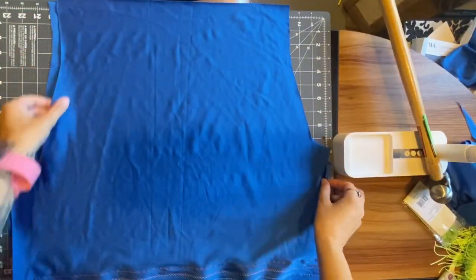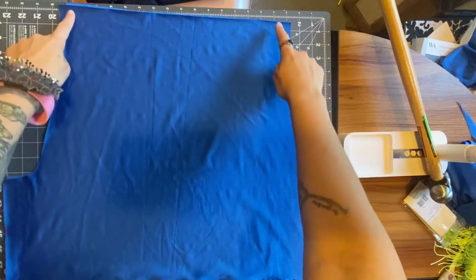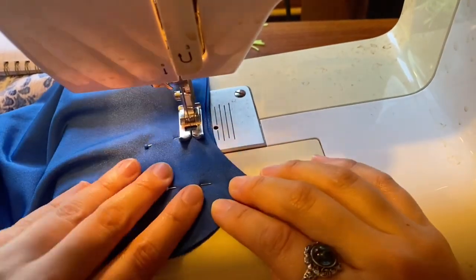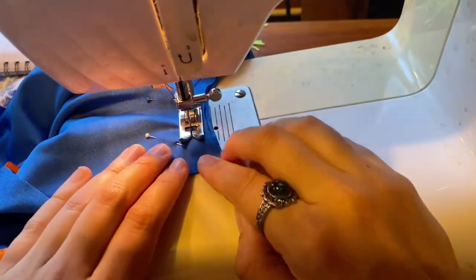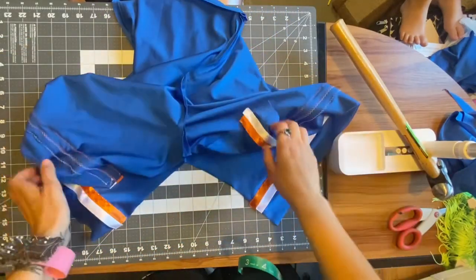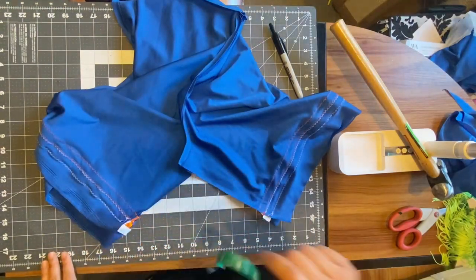To assemble the shorts, place the panels right sides together making sure you're matching up the sides since they are different. Then stitch from the waist down to the end of the dip. Those stitches you just made were the front and back of the shorts, so refold the shorts the other way. Now you can join the bottom edges from one corner to the other to form the crotch.